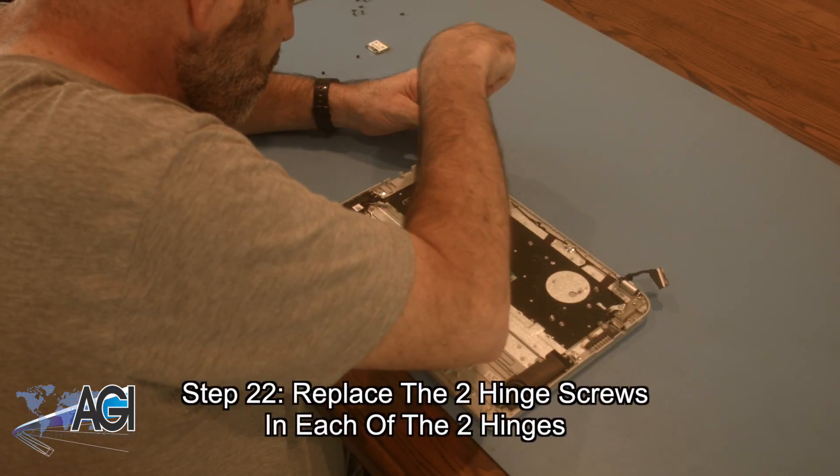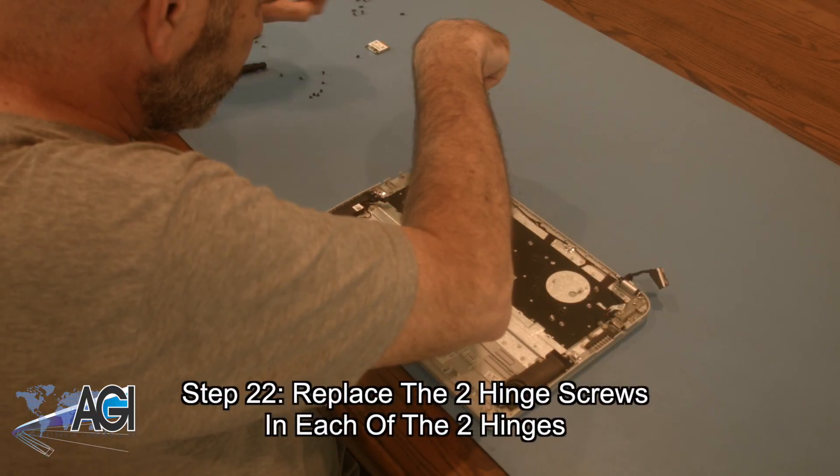Next, you will replace the two hinge screws in each of the two hinges.